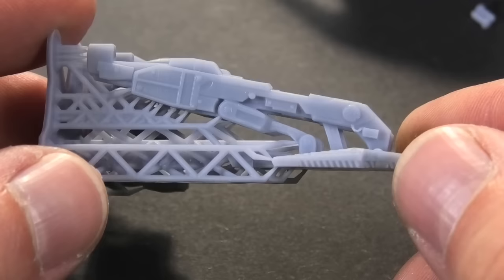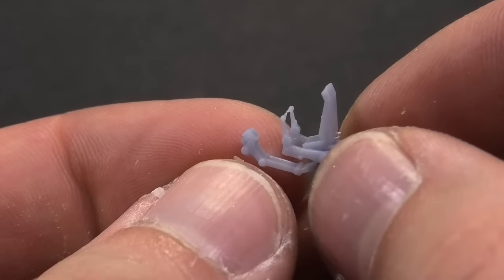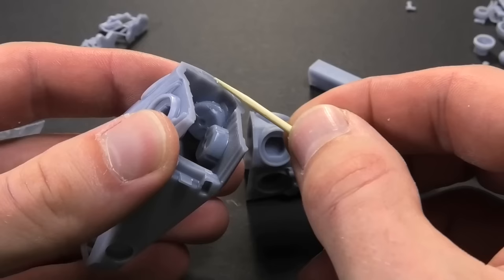I like this model because you can print almost all parts without supports and save a lot of resin. Only more complex parts required printing supports. I am skeptical about large resin wings because the resin is relatively fragile.